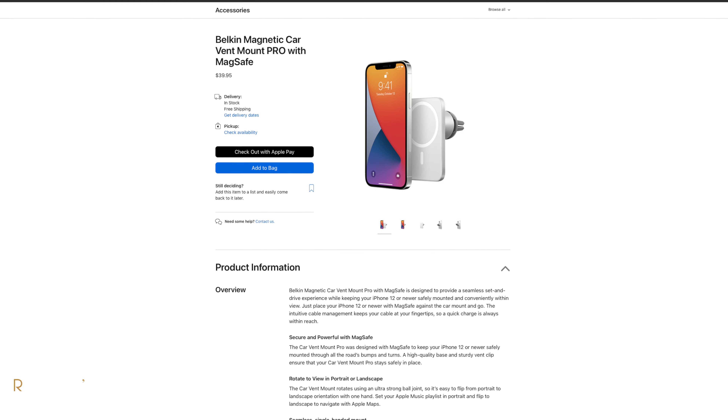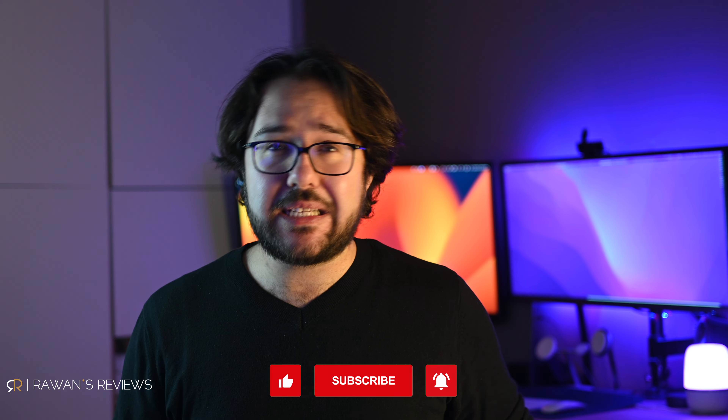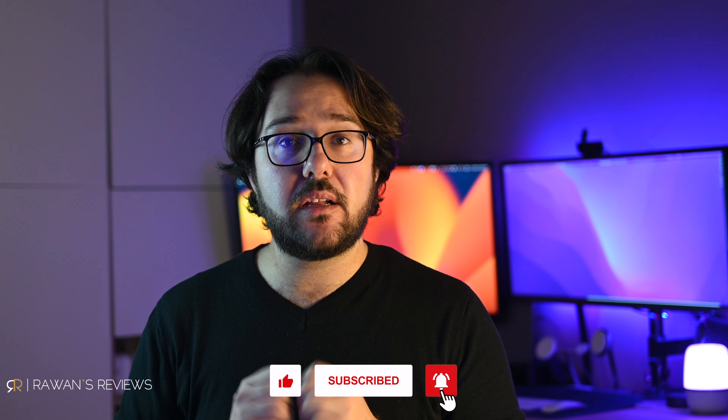Belkin recently released a MagSafe car mount, so stronger magnets would come in handy if you're driving on a bumpy road. That's it for now — thanks for watching. Let me know in the comments section what you thought, and if you liked the video, please hit the like button and consider subscribing to my channel as this encourages me to continue producing content. Until next time, cheers.